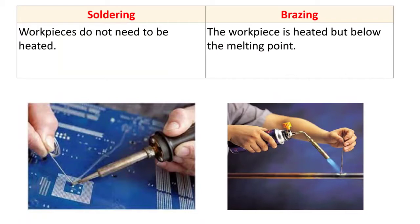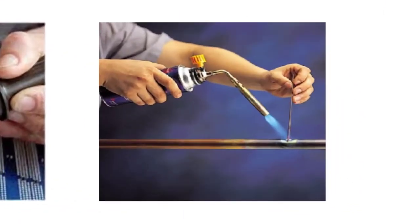In brazing, the workpiece is heated but below its melting point. Here you can see the brazing operation — we heat both the workpiece and the filler, but we do not heat the workpiece beyond its melting point. In welding, the workpiece is heated beyond the melting point, whereas in brazing it is not.